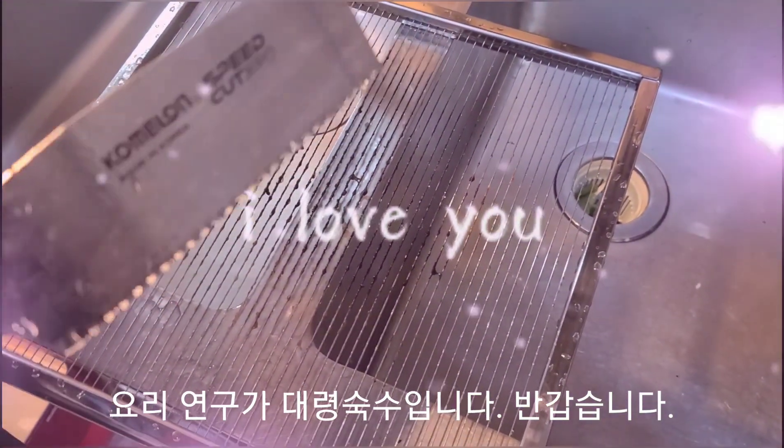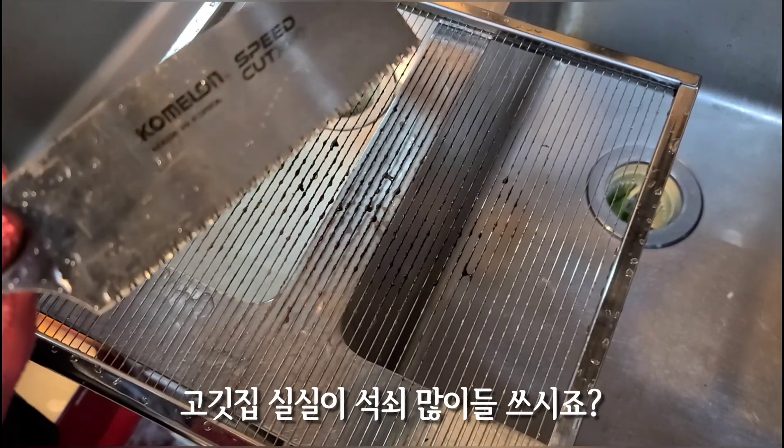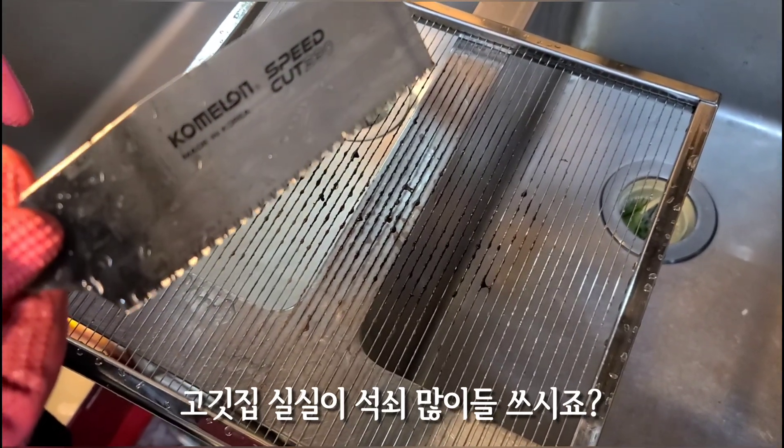Hello, my name is Deryong Sucs. Today, I'm going to show you some tips to give you a video. I'm open at Anyang store.